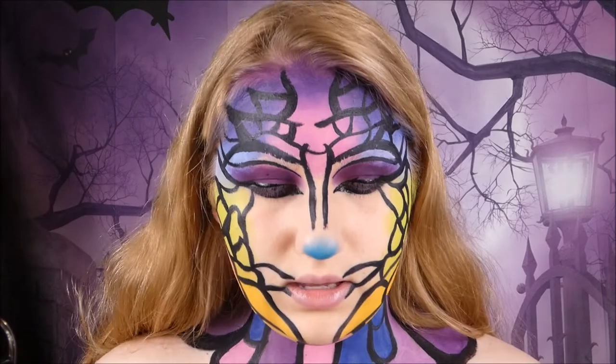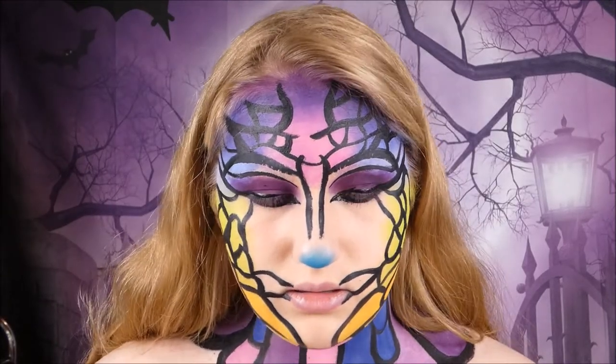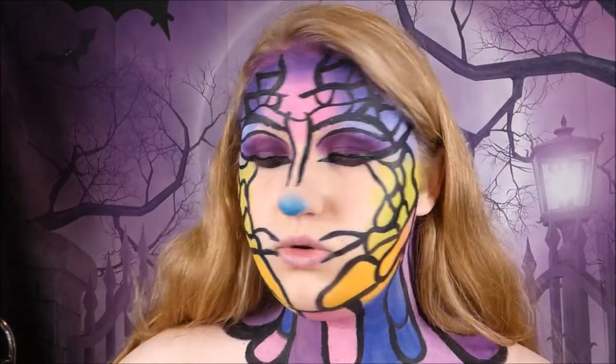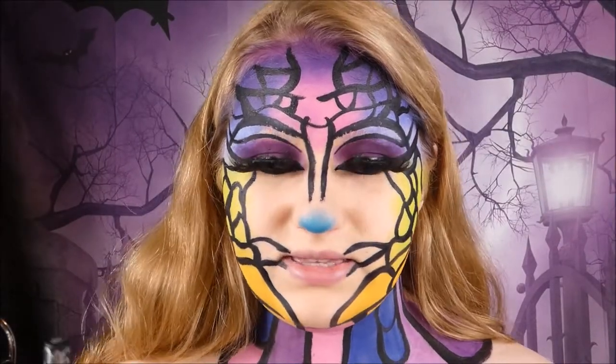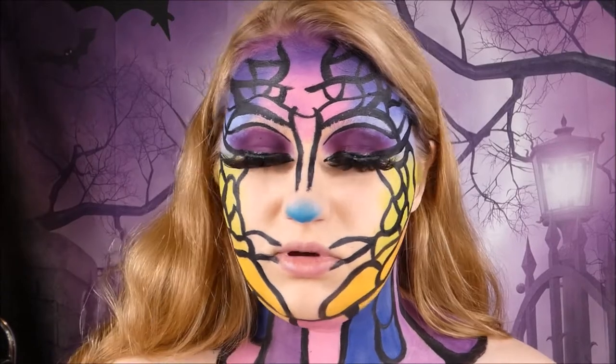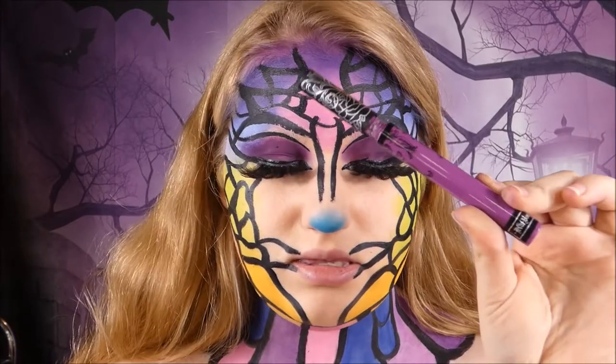Now that that's done and I look like a butterfly raccoon, I'm going to do some mascara and put on some eyelashes and I'll be right back. Now that I've got these huge eyelashes on to hide all my mistakes, I'm moving on to lips.